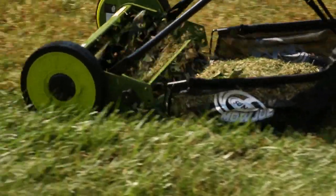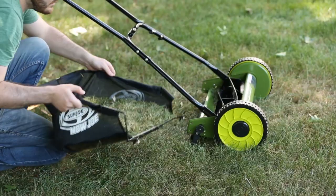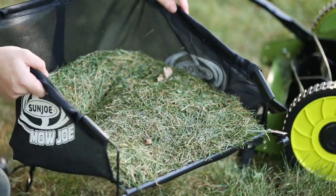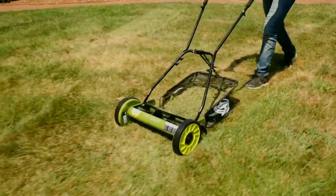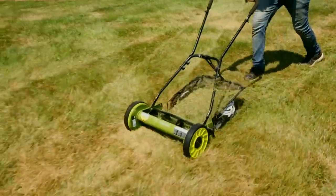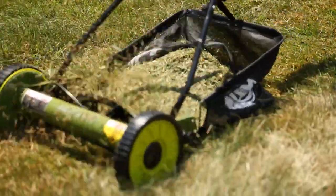The MJ500M comes equipped with a durable rear collection bag to make your clean up work fast and easy. Powered by you, the Mojo has a 16-inch wide cutting path for a crisp cut that will be the envy of the entire neighborhood.